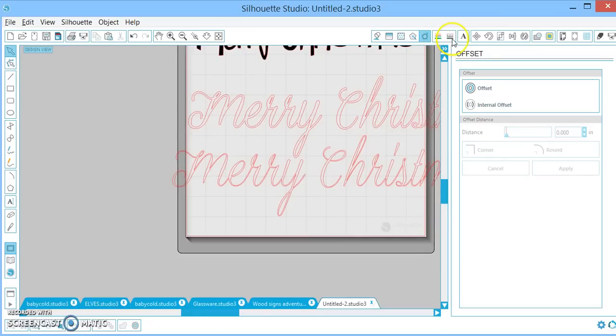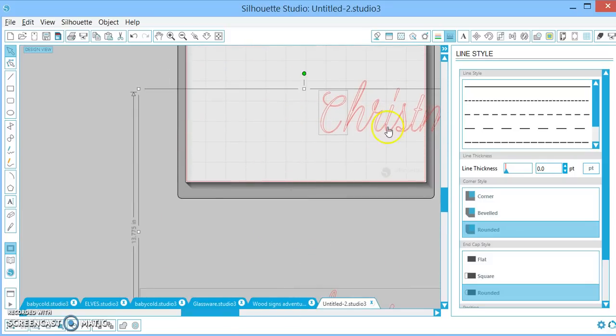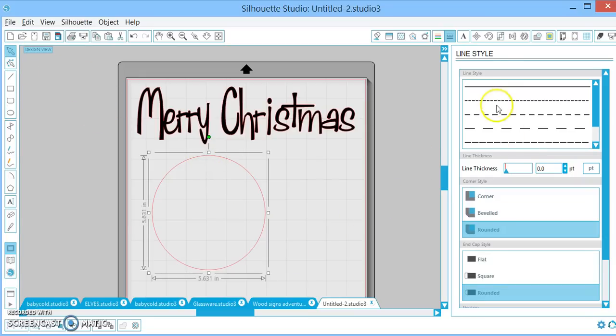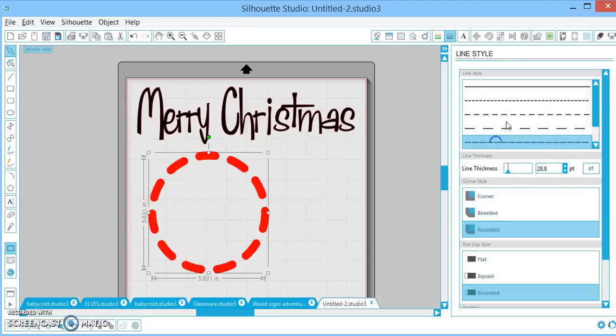Moving right along — this is just your line fill. I've shown this trick in another video, but here's a quick demo. I'm going to grab a circle, hold my shift key down, click and drag, then let go of the click, then let go of the shift key. Click on your circle, change it to dashed or dotted, then increase your point size, and voila — you have polka dots. This is something fun you can do if you want to make a monogram with a polka dot border, or dashes — there are all kinds of options.